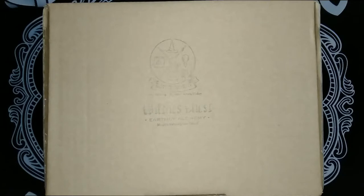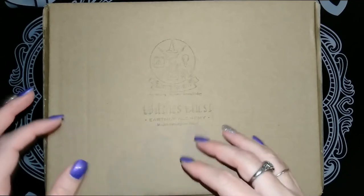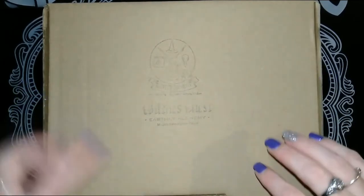Merry meet my fellow witches and welcome back to my channel. Today I'll be unboxing the August 2020 Witches' Chest Box from Earthly Alchemy. This box is $55 including delivery in Australia and they do ship internationally, but the price does vary — I'll leave a link in the description below if you want to check it out. Once again, this is not a sponsored video. So, into the box.